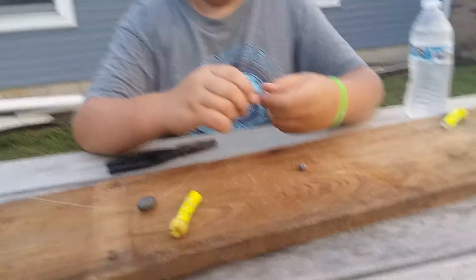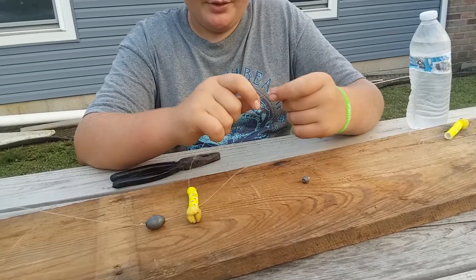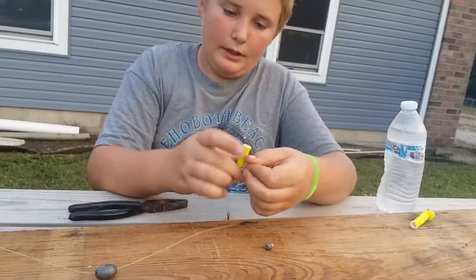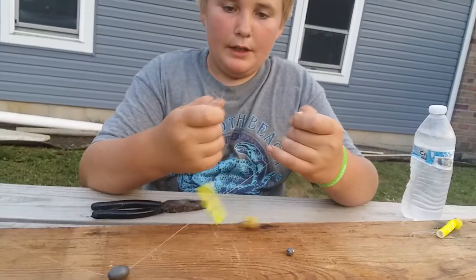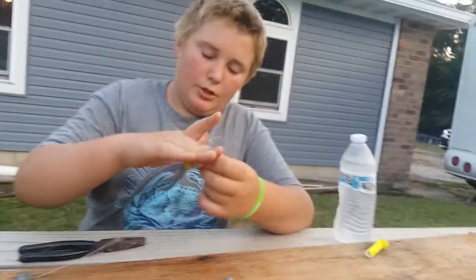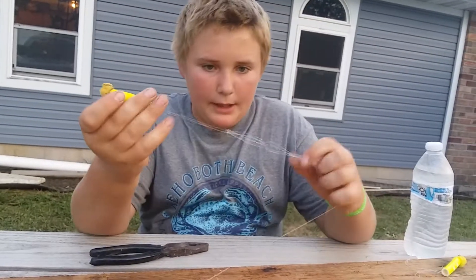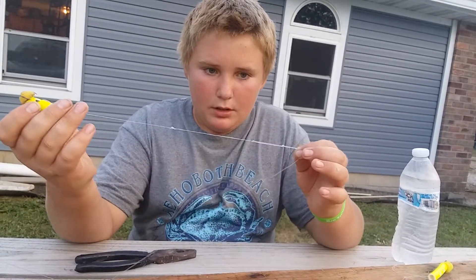The reason I make two loops is so you can easily change out worms. You just take the loop, push them together as far as you can go, and then pull the worm right through and out. So the reason I do that is just to make it easy to release and easy to put a new one on — just put it back on, go around the sponge, and pull it tight. If it gets caught on the knots, just push it around them.